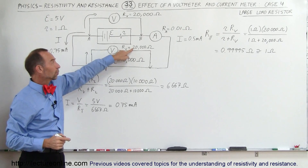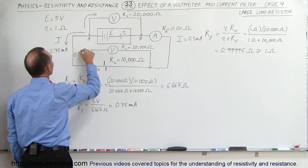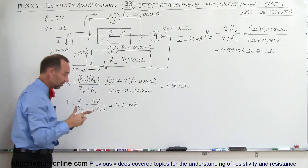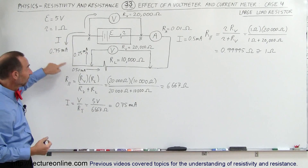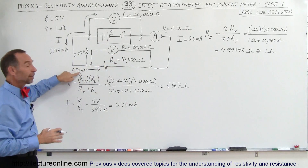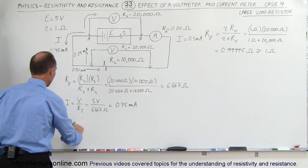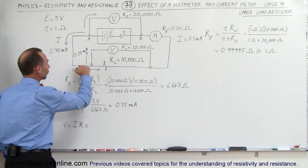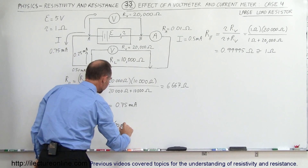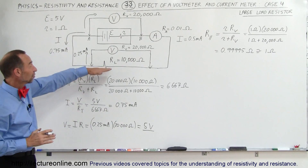Since the voltmeter has twice the resistance of the load resistor, it should only have half the current. That means a third of this — 0.25 milliamps — will go through the voltmeter, and 0.50 milliamps will go through the load resistor. Together, the two currents add up to 0.75 milliamps. The load resistor is half the resistance of the voltmeter, so it carries twice as much current. The voltmeter then measures: 0.25 milliamps times its internal resistance of 20,000 ohms, which gives 5 volts — the correct voltage.